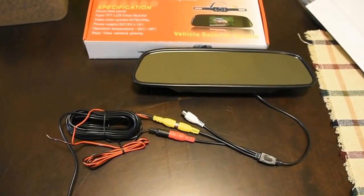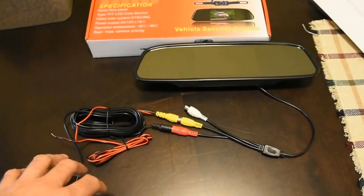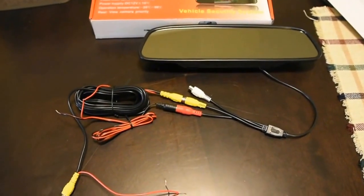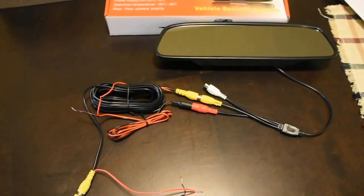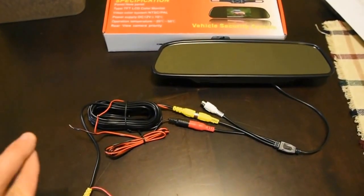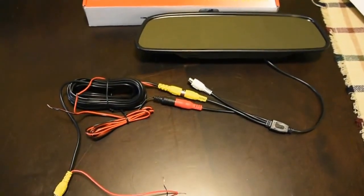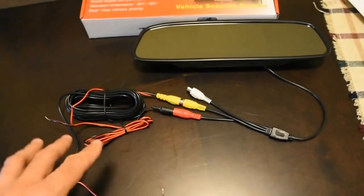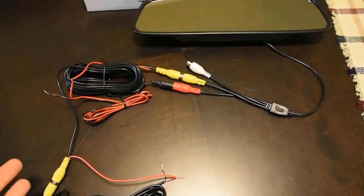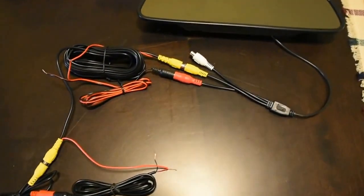My only other gripe so far is that these power connectors are very, very thin. It might be a little bit difficult to connect things and strip them out, but once you get it installed correctly, secure it to something - whether tape it or tie-strap it - because with the wire being so small, it's going to become fragile. You don't want shaking around in the vehicle to break your wire and have to take apart everything.